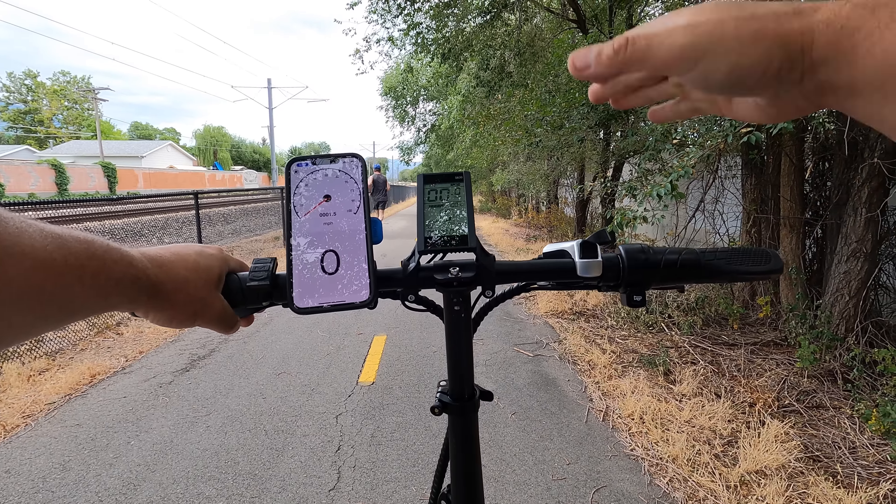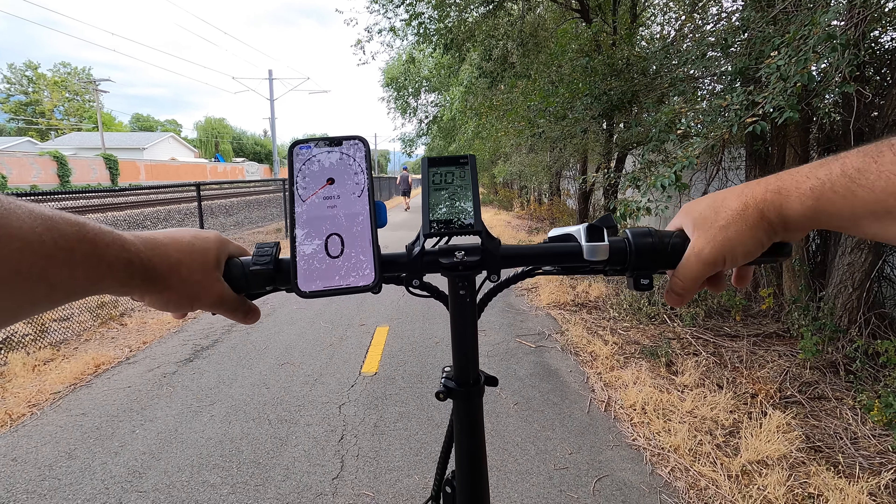This bike does have some weight to it — 66 pounds — but can carry a rider up to 300 pounds. I'm 185 pounds and want to see how long it's going to take to top the bike out. This is the acceleration test.